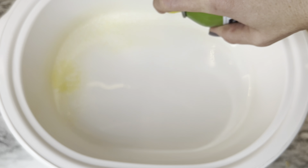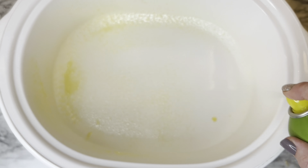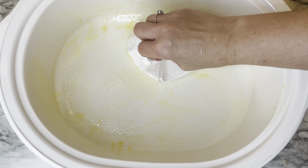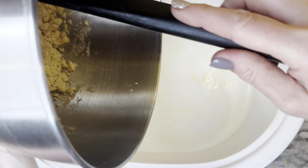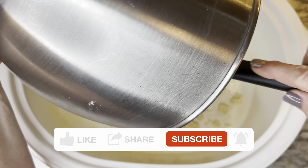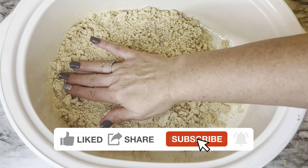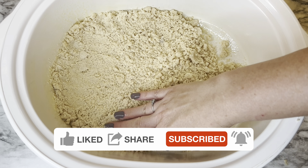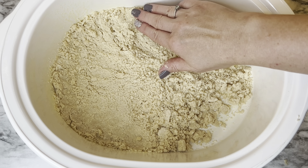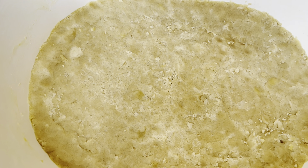You'll need a six-quart slow cooker or crockpot for this. Spray it generously with nonstick spray — I did dab up a little excess with a paper towel. Add the crust mixture to the crockpot, then just pat it down, like you would with graham cracker crumbs, to form a crust on the bottom.